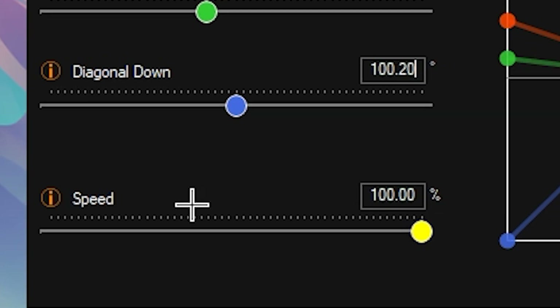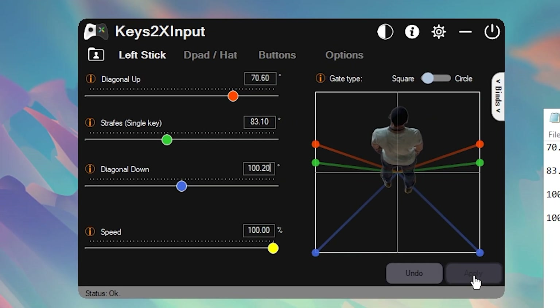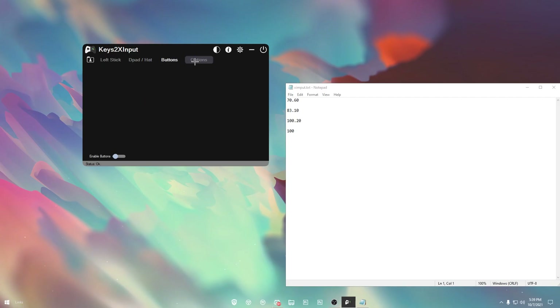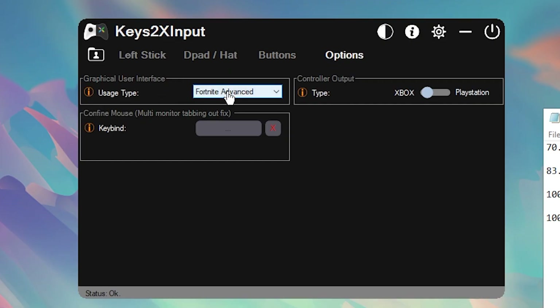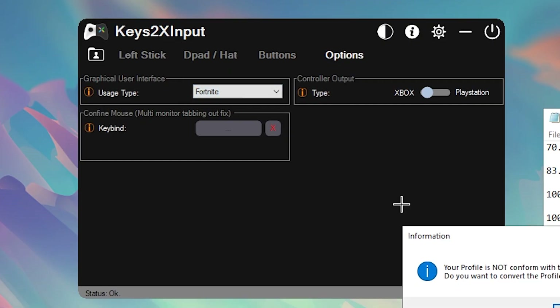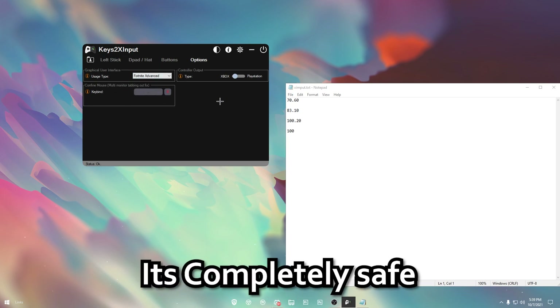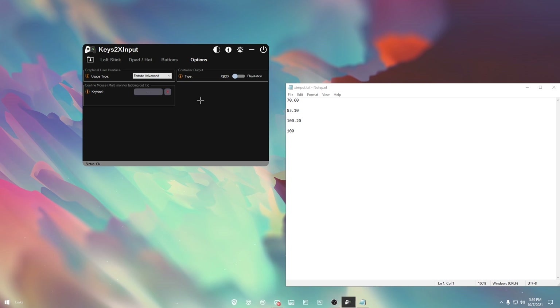For your Speed, keep it at 100. Then just hit Apply and it should work. Everything else can stay the same. This is set to Fortnite Advanced — you can do either one, but it's best to keep it at Fortnite Advanced. You don't really need to configure anything else unless told otherwise.